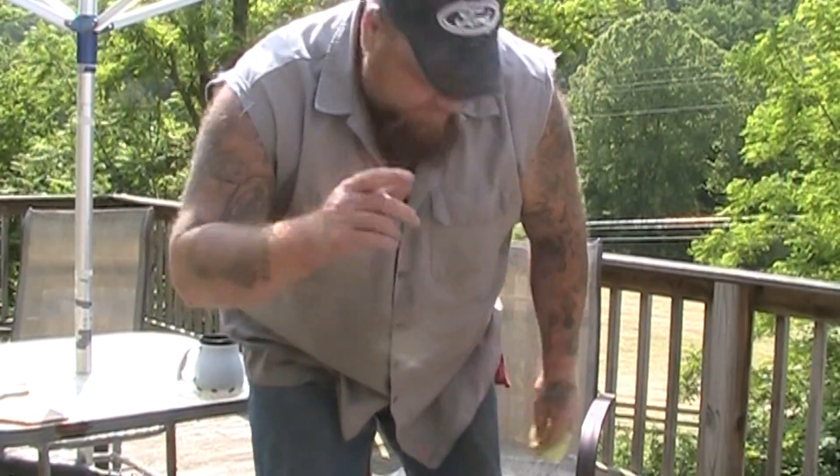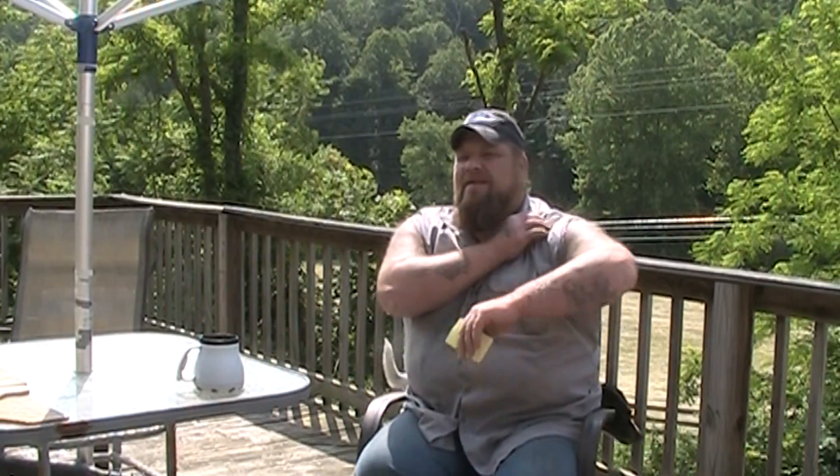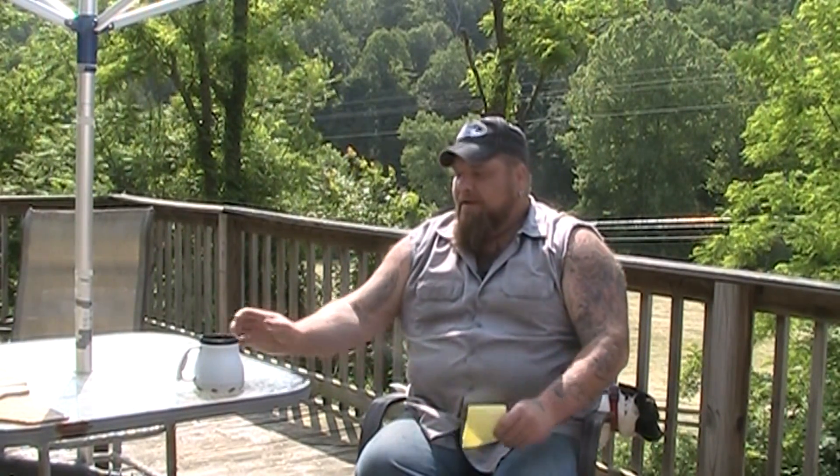Hey guys, JaynoZero. How are you doing? I hope all is well in your part of the world, wherever you are today. I think today's June the 4th, 2014, doing a mid-morning coffee chat here.